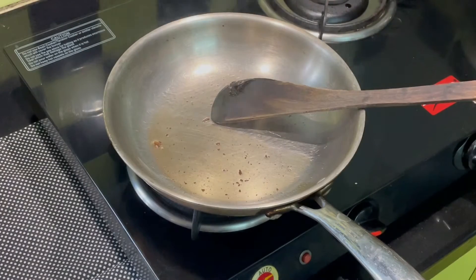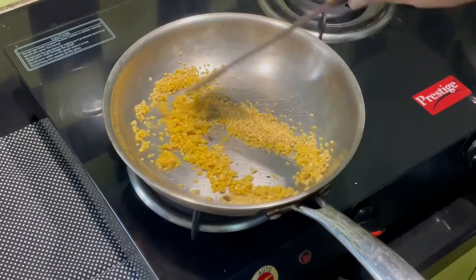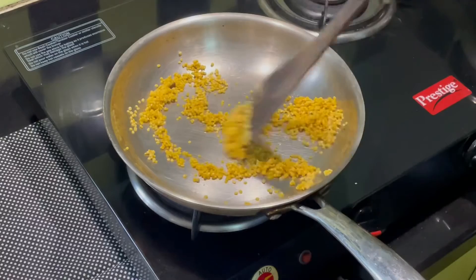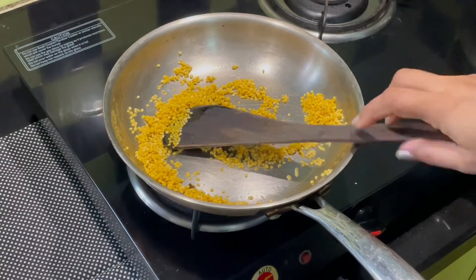Now, in the same pan, add the moong dal and fry it. Keep the flame on low medium. When the dal starts to turn a little brown, switch off the flame. Do not fry it too much, as it may change the taste of our pongal.